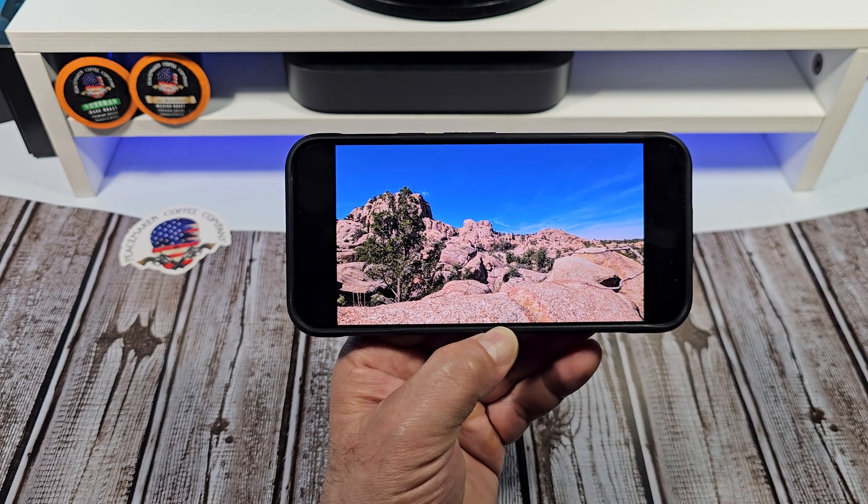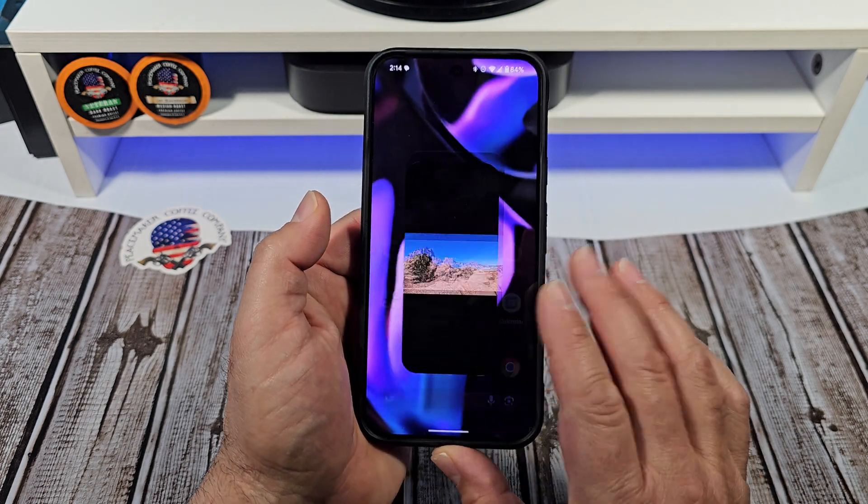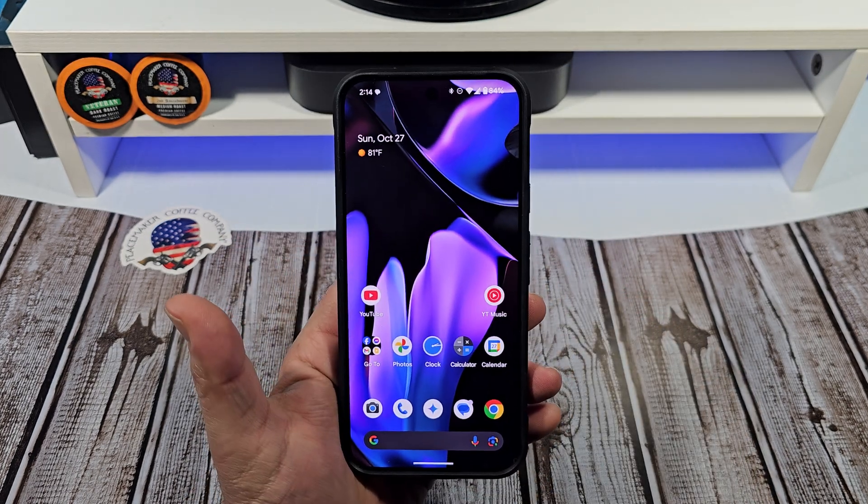I actually hiked out there — I need to get in better condition for hiking — but there it is. So yes, if you're a nature photographer, this is the phone for you. Alright everybody, take care.